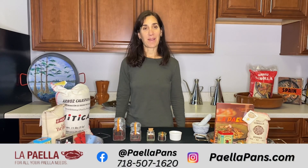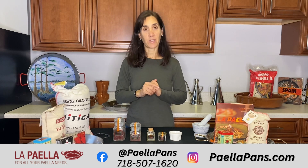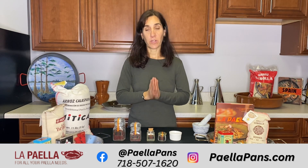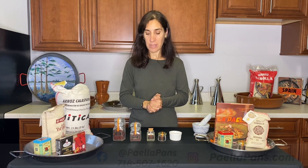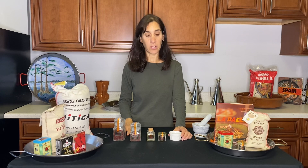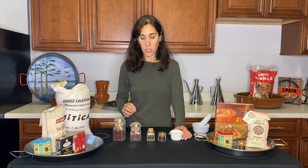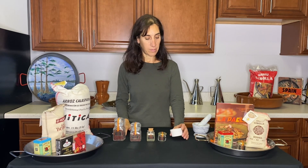Hi there, I'm Sarah J, I'm the owner of La Paella, and I wanted to talk to you very quickly about saffron and how to buy it. When you're making paella you need saffron, which is why we sell it on our website. We get a lot of questions from people about saffron because you might find it in your local supermarket and it is known to be a very expensive spice, so it's really important to make sure you're getting the right, good saffron.